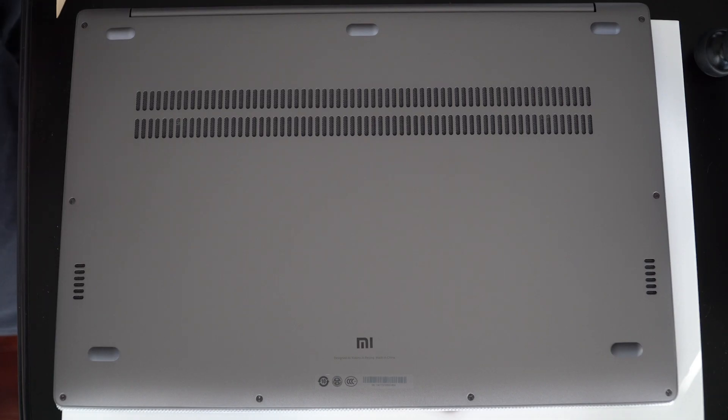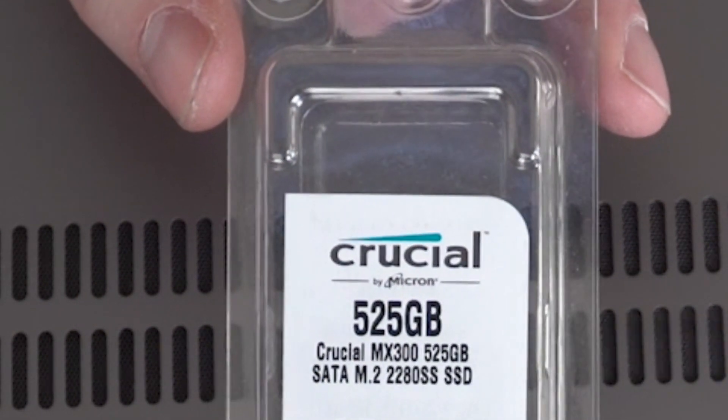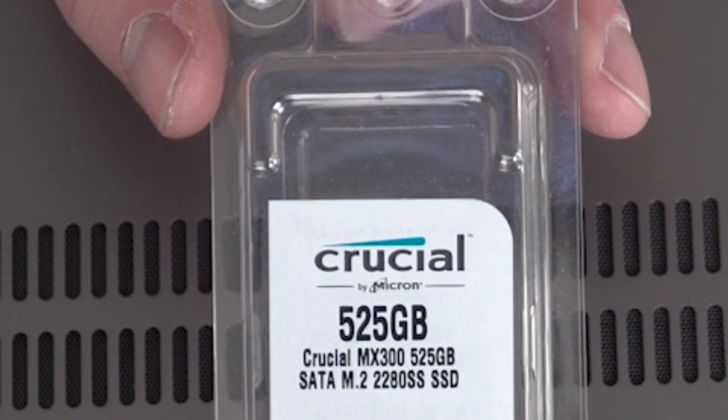Hey guys, welcome to Isaiah's Reviews. Today we'll be installing an extra SSD into the Xiaomi Mi Notebook Pro. I'll be using a Crucial 525 gigabytes SATA M.2 — I love me some Crucial.